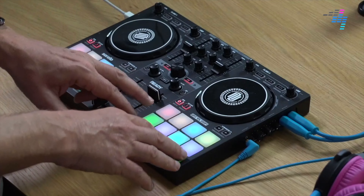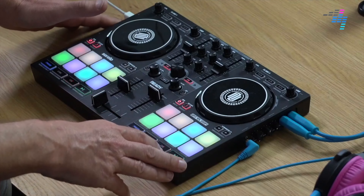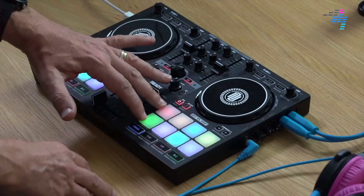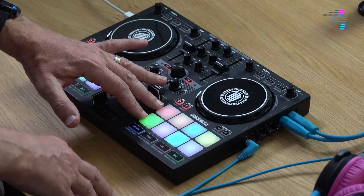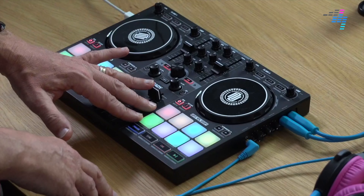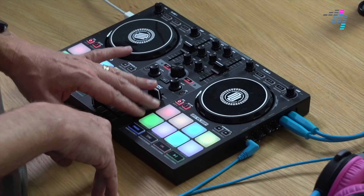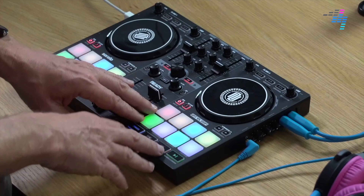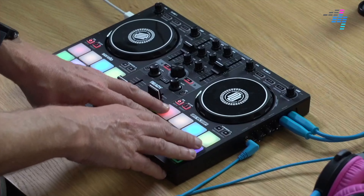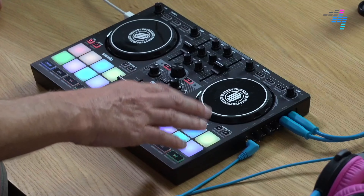Another thing I wasn't keen about is the brightness of the pads — they're very, very dim. Reloop will say it's because this is powered from your USB with no external power, but I've seen brighter pads on USB-powered DJ controllers. They're okay in the dark, but as soon as you've got any ambient lighting going on — any daylight or bright sunlight — you're just not going to see what's going on with the pads at all. That could be a problem if you want to play with this somewhere that isn't dark.